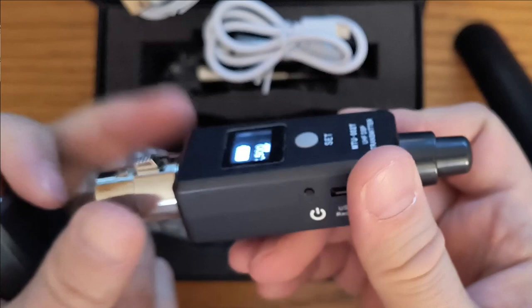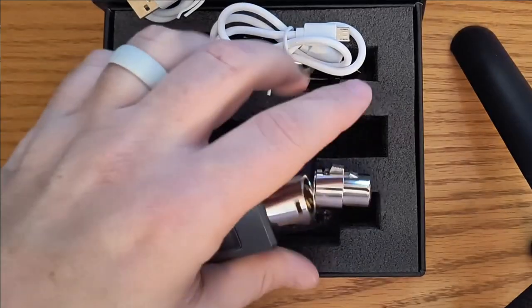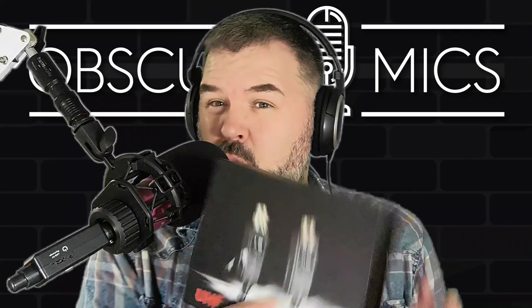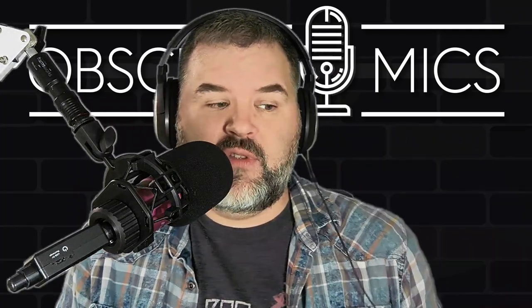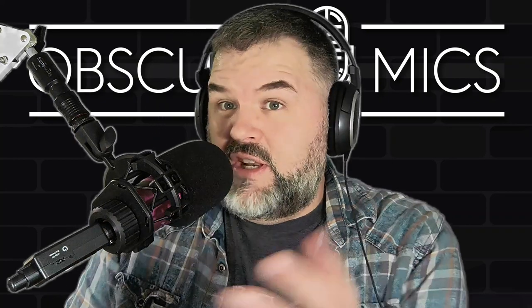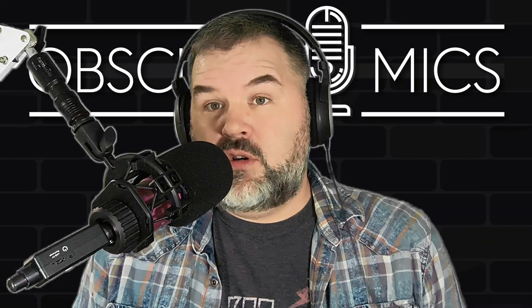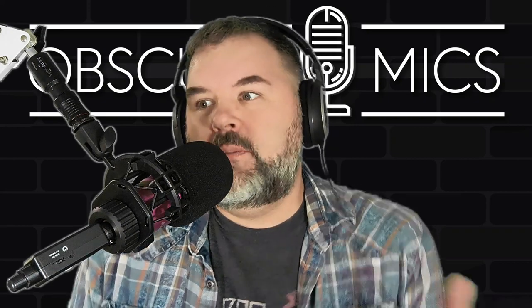That's pretty much it. This is going to be a short video, because if this is cutting in and out the way it is in my headphones, I don't see the point of these. I paid 44 bucks for these — thought if they work well, this is one heck of a deal. Unfortunately, maybe in the video it'll come through okay, but in my honest opinion right now...